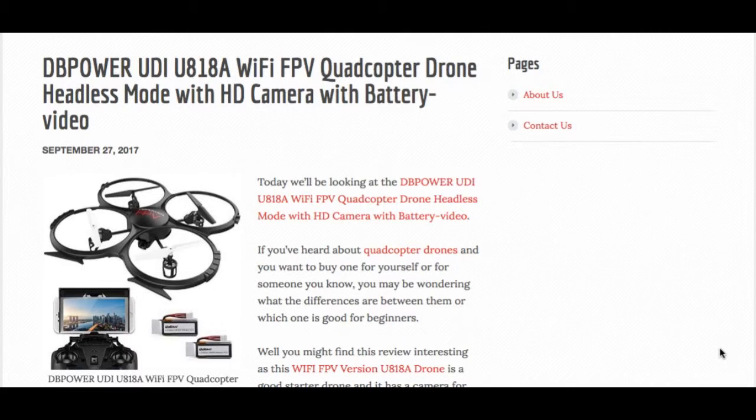Now stay tuned for some more video information about this DB Power quadcopter drone, and don't forget if you want to read about it in more detail, to get the full review, click on the link below in the description box.